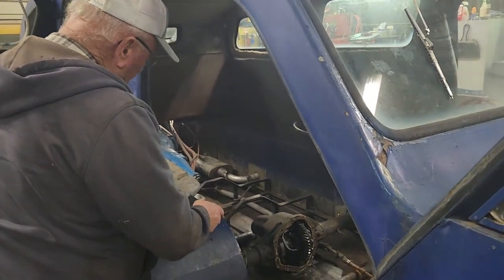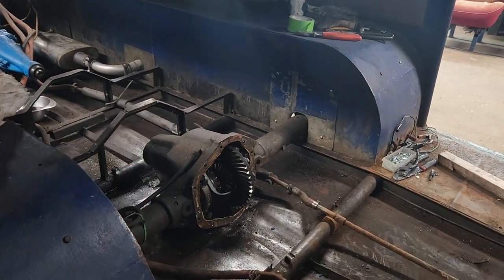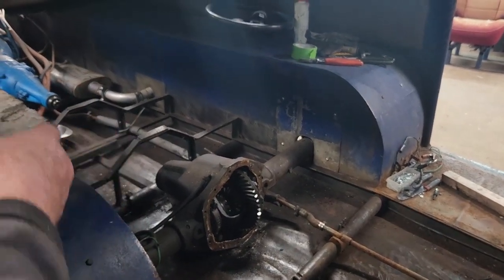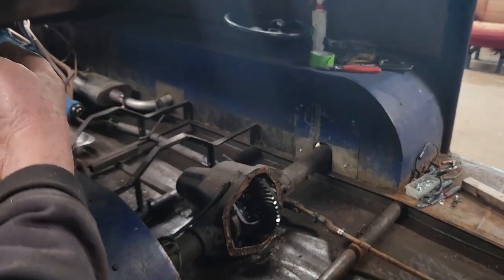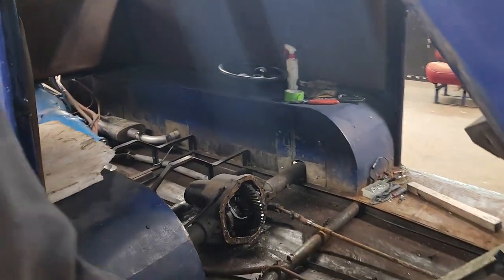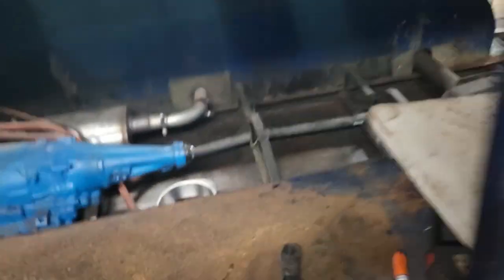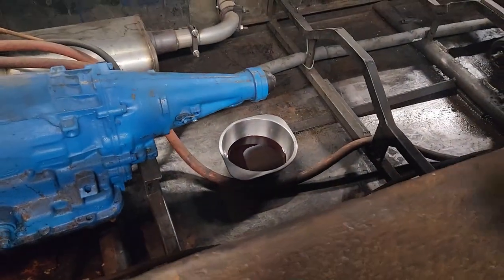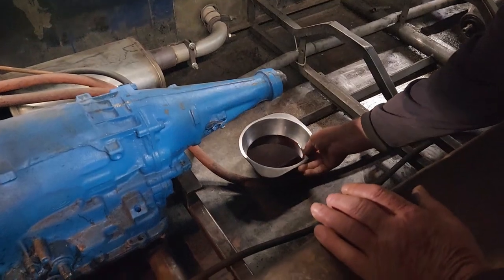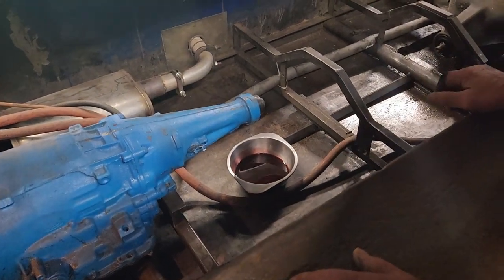I don't know if I had the diff apart when you left — no, we hadn't touched the diff at all. I had to take the diff apart to get that welded chunk of shit he put on the yoke. I took it to the machine shop so I can get the brake put in there. I want to take all this plumbing out and run new hoses from one end to the other. When you pull the yoke out there's going to be oil — it leaks oil — so I'll just put that on there to save it.